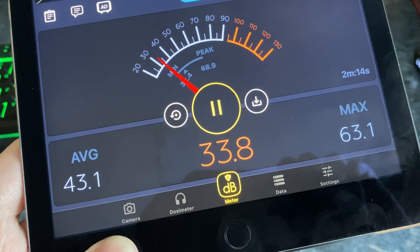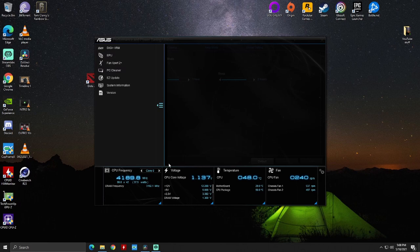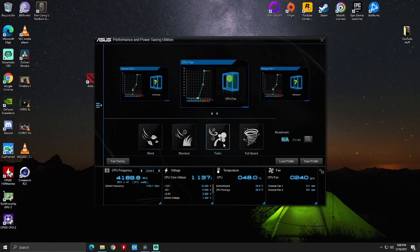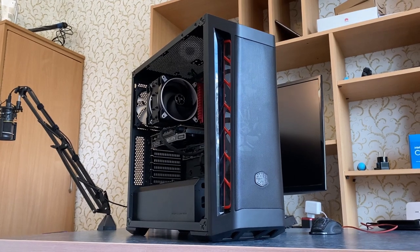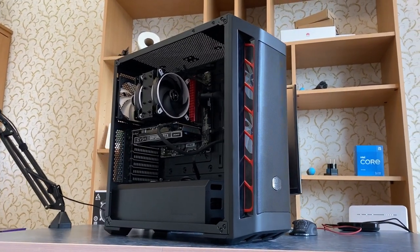FYI, my case fans are making more noise than the CPU cooler at this point. You can bring those temps down to 60 degrees by selecting the turbo fan profile. However, 70 degrees is cool enough. It is better to have a quiet PC in this case, because you won't get any extra performance anyway.